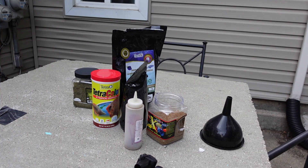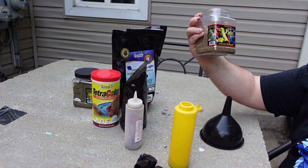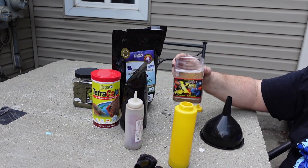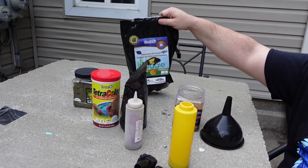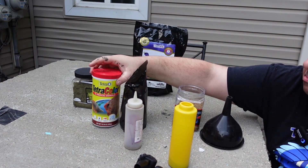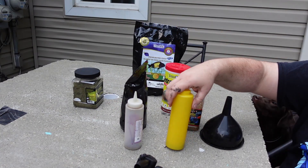What I'll put in here is actually a mixture of three different foods. I do like to use the Extreme 1mm pellet, the Northfin veggie, and the Tetracolor granules. I mix this up basically a third each into this container.